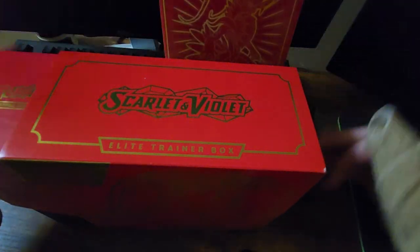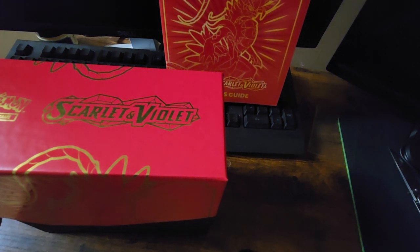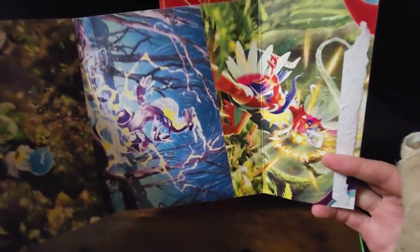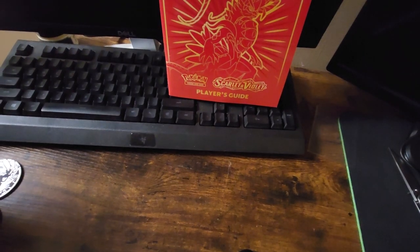Here we are with the nice neat little pamphlet thing it gives us, and again with the cool fancy art style up on the inside. Hold on, let me separate it real fast for you guys to see. This one's not folded together like the other ones have been — they just hid the crease a lot better this time. It's actually on a corner. Booyah! Good looking art style. Like it. Got the cool art on the inside of the box.